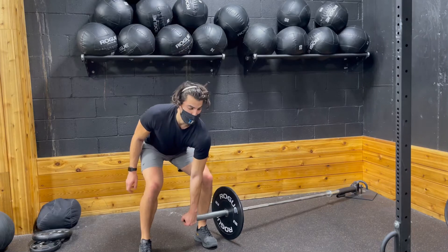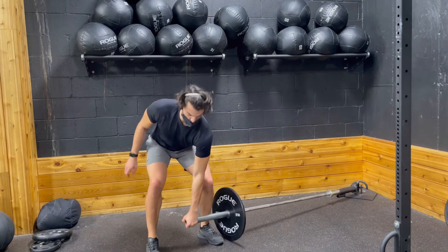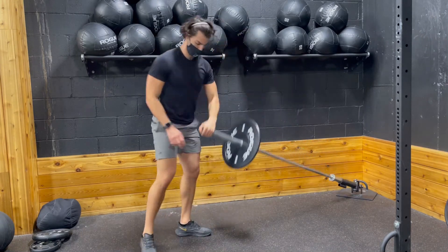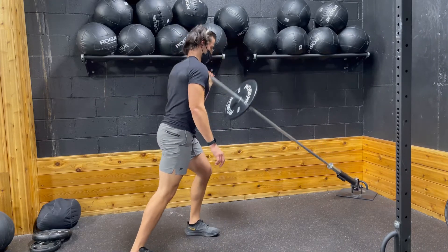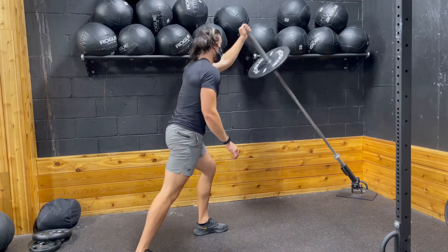For the landmine clean and press, you're going to grab the landmine with your inner hand. You're going to bring it to your shoulder and then press it up with the same hand. Now for the first position for the clean, you want to make sure that your back is straight, your head is upright, your chest is upright as you're cleaning it.